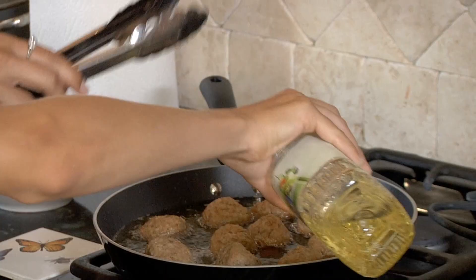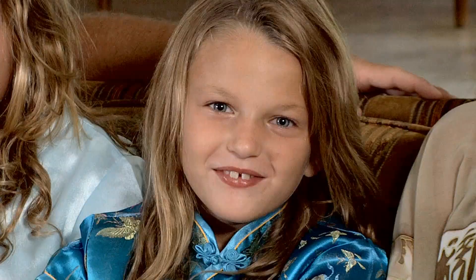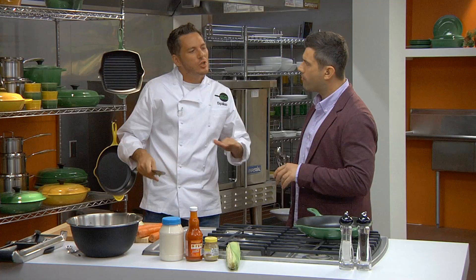Our macaroni and cheese has four cheeses. My dad put a lot of oil in his chicken. That's a lot of sugar, but it tastes good. All this oil makes it nice and crispy. With diabetes in our family, we need a healthy recipe. Please help us rehab our recipe. Their mission? To cut the calories and the fat, and get rid of all the unnecessary sugar.